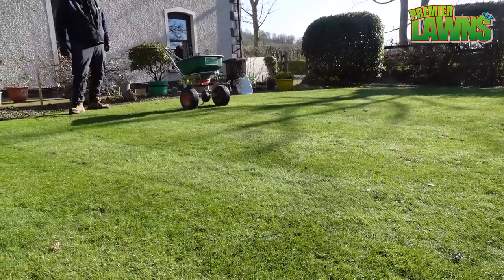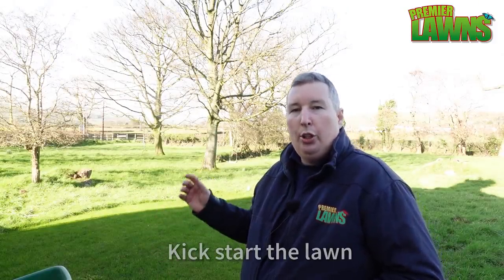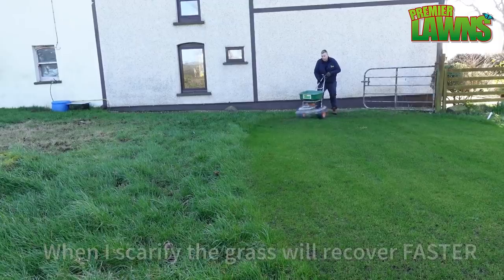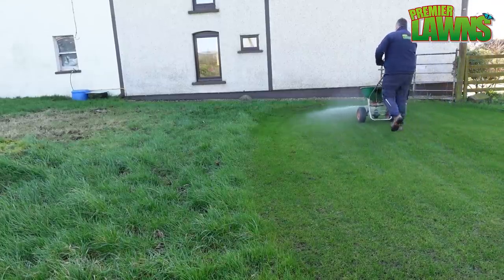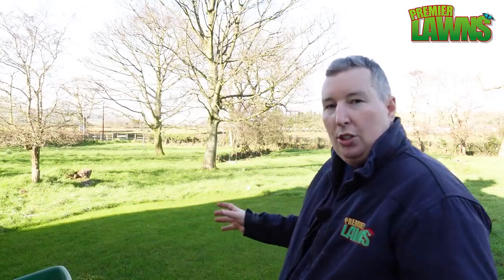A lot of people might be asking: Robbie, why are you putting on iron before you scarify? You always tell us that you should put on the iron afterwards. We're doing it because the sulphate of ammonia in that product is going to make the grass recover really quickly because it's just nitrogen — it's going to give it a blast of nitrogen. In a couple of weeks time we're going to come and scarify it, and I'm going to show you step by step how to do that. But we put the lawn sand on now.